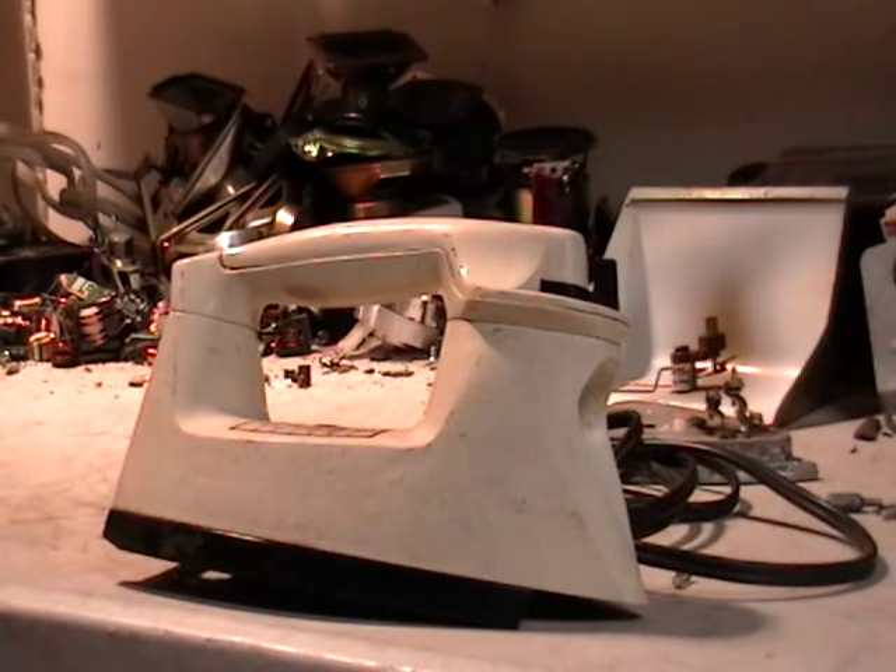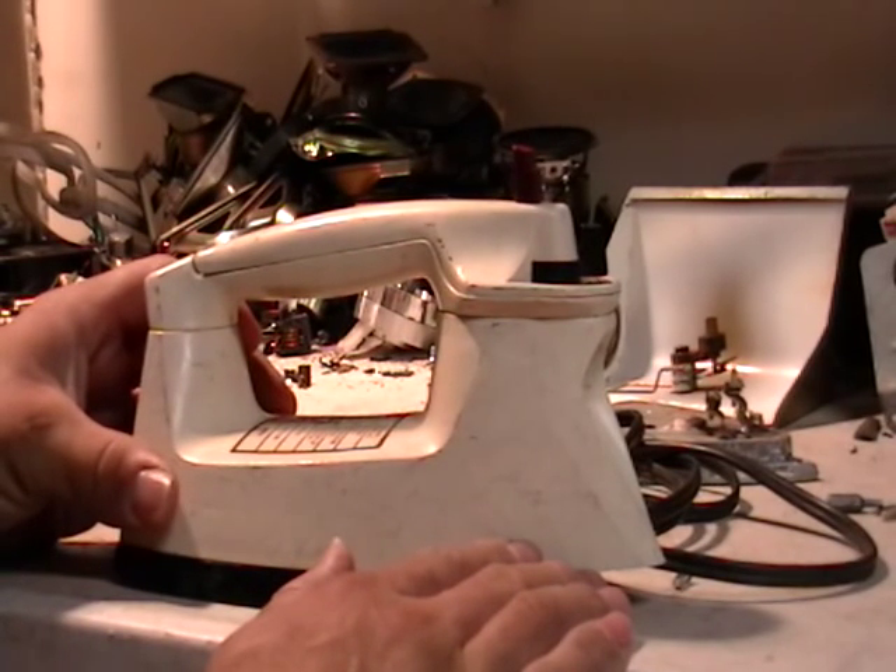Hey guys, this is Mike the Scrapper. I have a laundry iron here I want to show you. A lot of us have these — if you don't, please learn how to use one.